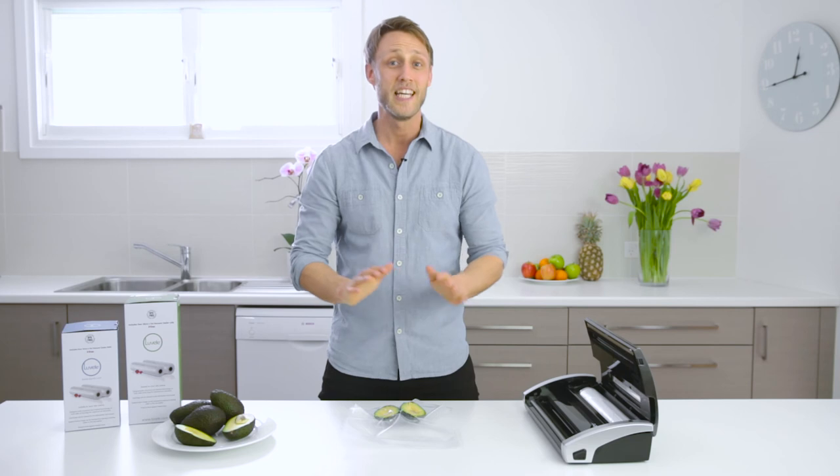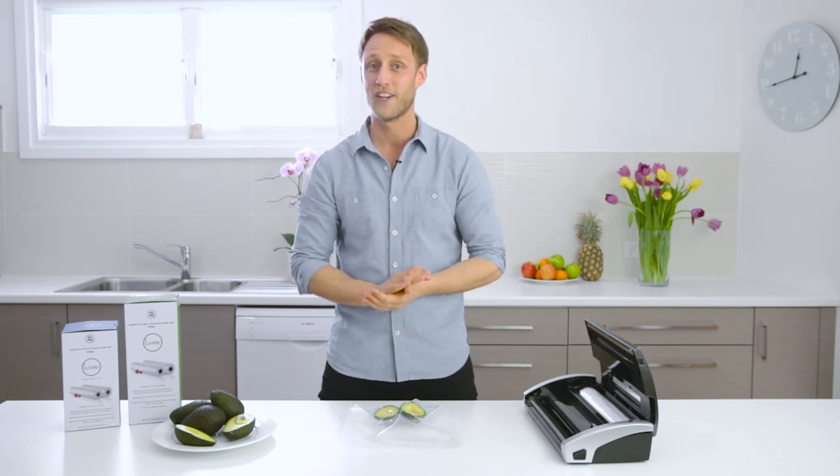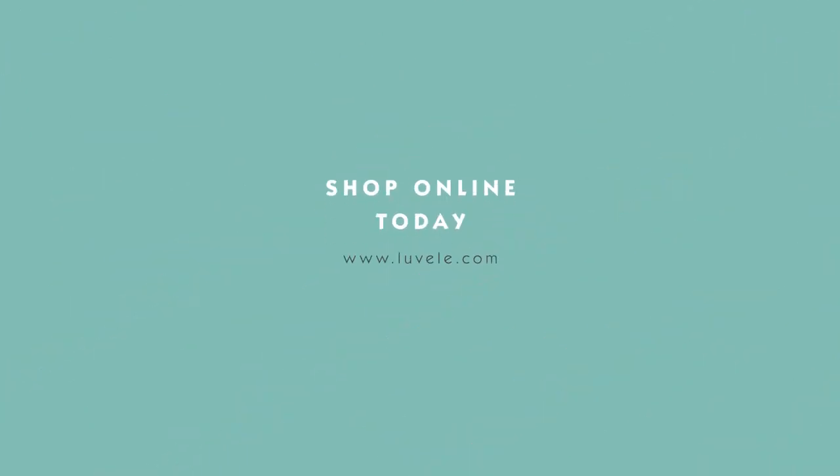So that's just one way to use the Lavelli Supreme vacuum sealer. Vacuum sealing food is the perfect way to store your food so it stays fresher for longer, reduces waste and saves you money. We hope you enjoyed the demonstration. For more information go to Lavelli.com today.